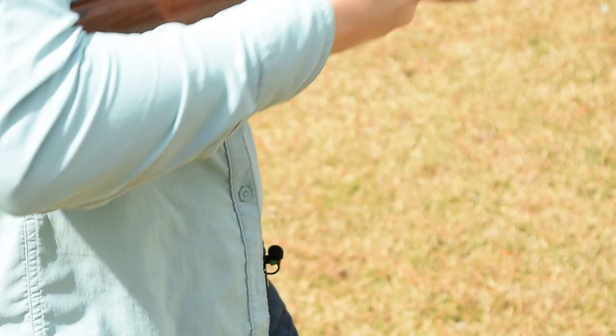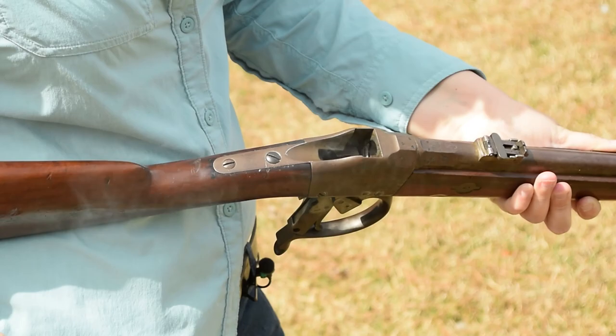Working the action does require some force. Hook the front to the loop with your thumb and snap it open. Go too soft and you'll have weak ejection.